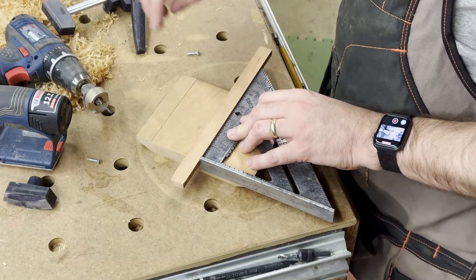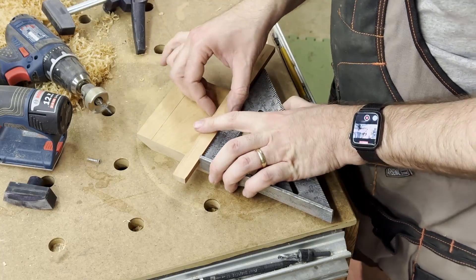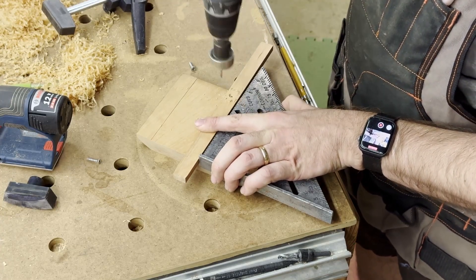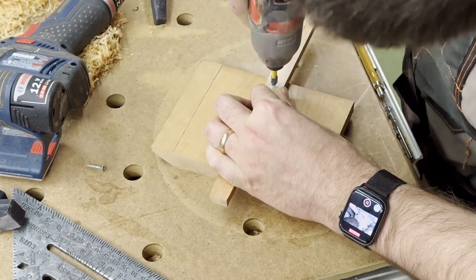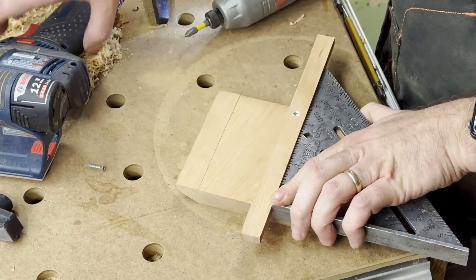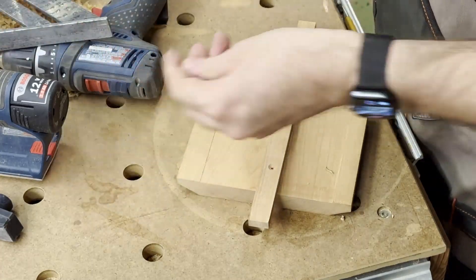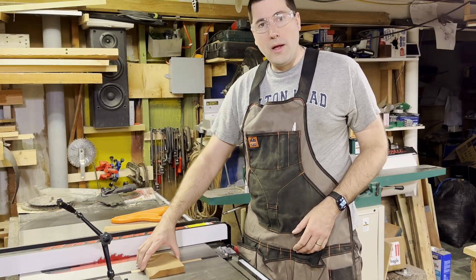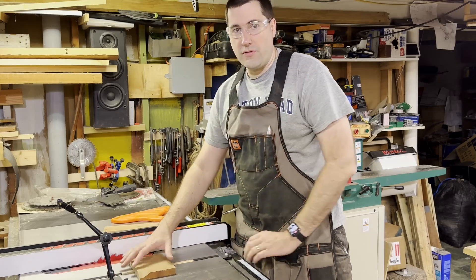Now I just have to screw this in from the bottom using some little 3/4-inch screws. There's not going to be a real load on this so it doesn't really matter. I'm going to use a square to make sure it's straight and centered, then pre-drill it. This slides in here real nice. There's a little bit of play, but as you make the measurements, if you just continually apply a little bit of force in one direction, it should work out just fine.